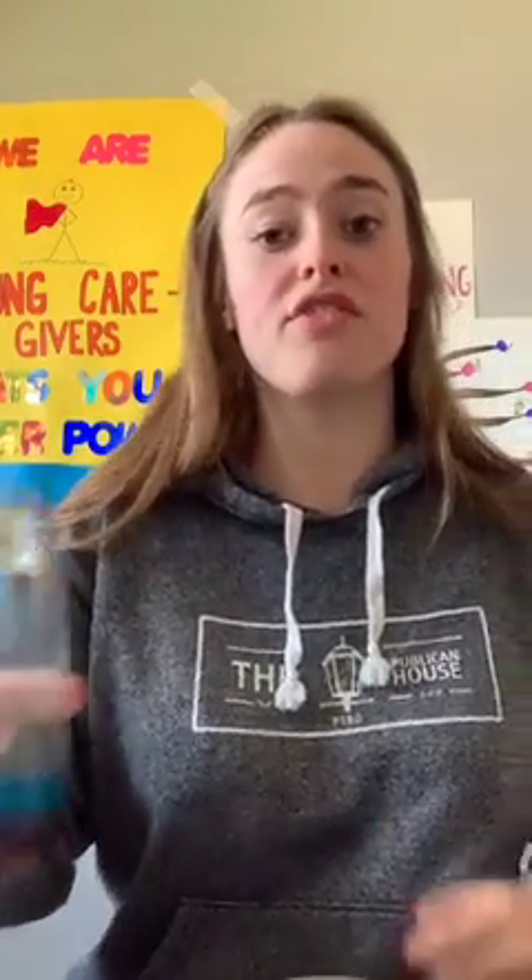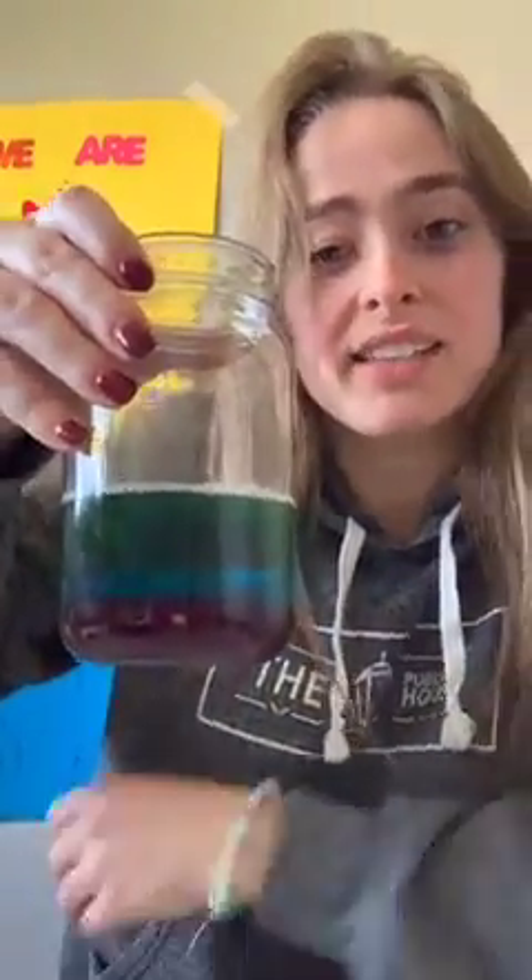The next layer is our green layer, and this is where we're going to be using our water. This is where you might need a family member to help you, and where you might want to use a measuring cup. Take your green food coloring and put a couple of drops into your measuring cup — how many depends on how green you want it. Then pour your water into the green, and once you have that ready, very slowly pour it into your jar. It's important to do it very slowly and carefully. Once you do that, it should look like this. I put a little more green because I'm extra happy today — the sun is shining and I'm able to go outside and do something fun.